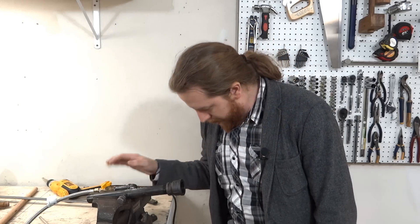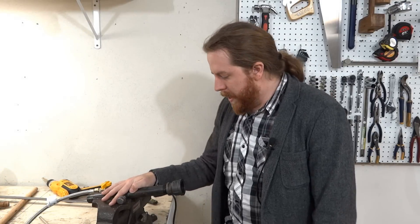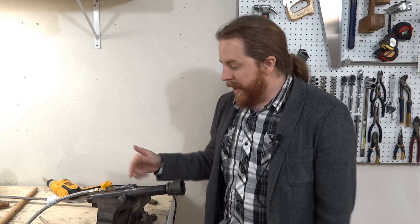Greetings friends! I have a terrible confession to make. This burner that I made in the previous video looked very impressive and it worked — I could throttle it up and it would shoot fire. But really the secret is it wasn't working the way it was supposed to.